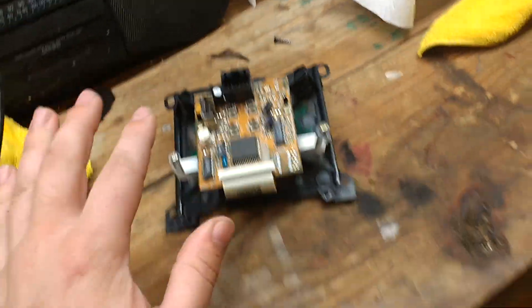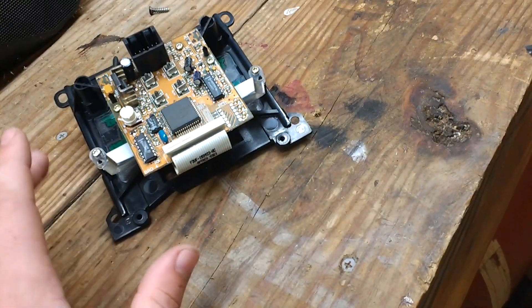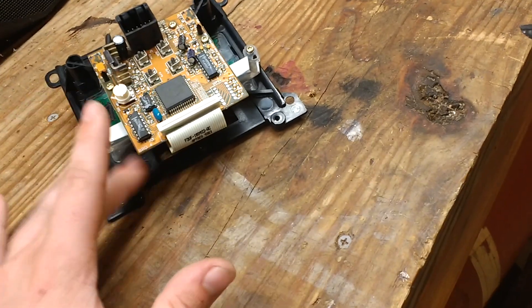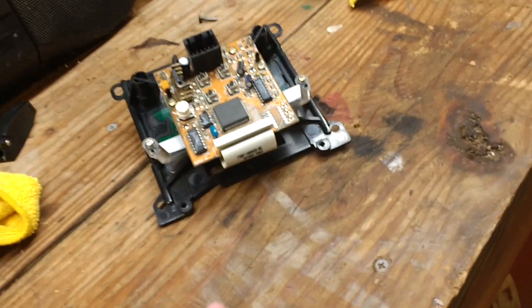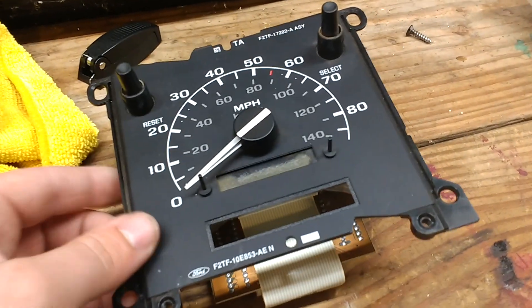Do the same thing to the other part you get from the junkyard, or eBay, wherever you decide to get it. Just stick your new display in, plug it in, put the screws back in, and then put it all back together in the cluster and you're set.